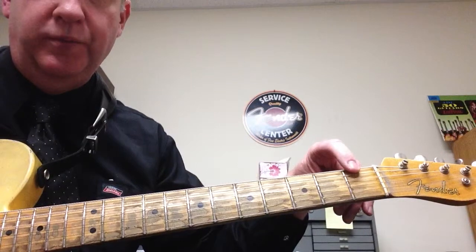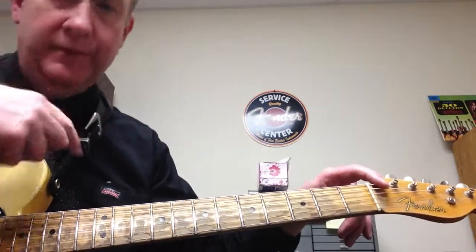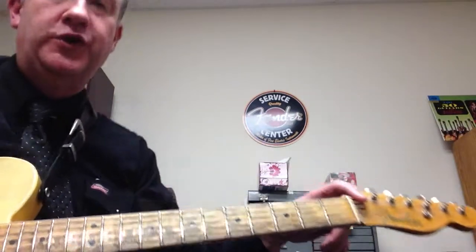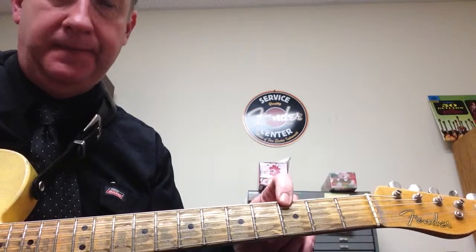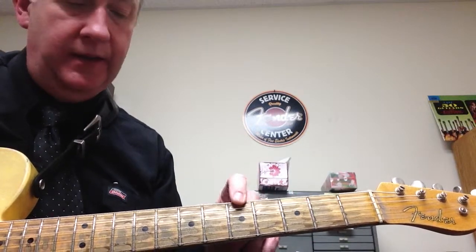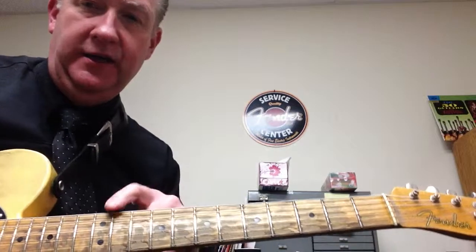E and F are together — no black keys between E and F on the keyboard. So what you need to memorize is there's no sharps or flats between E and F, and between B and C. So: E, F, third fret is G, fifth fret is A, we have B, C, D, and E.